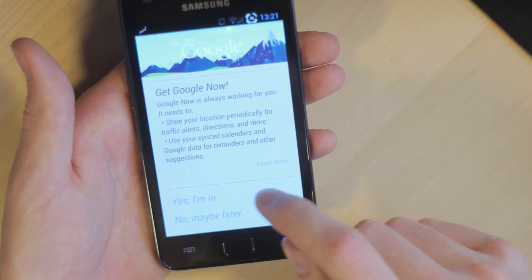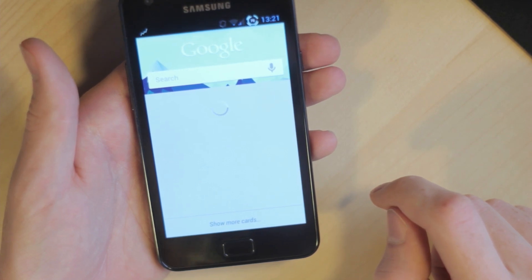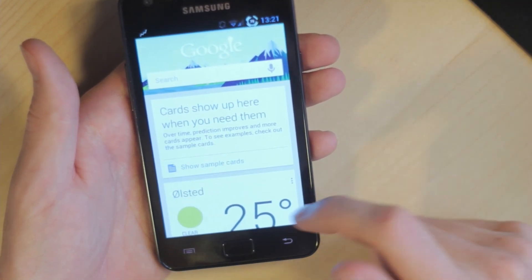Of course, this version of Android includes a new Google Now, and it works perfectly fine, and I can see the weather in my area.